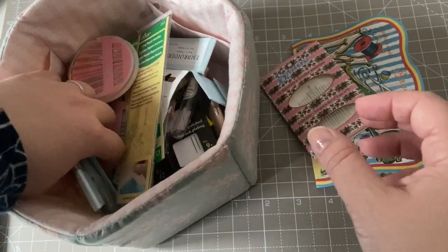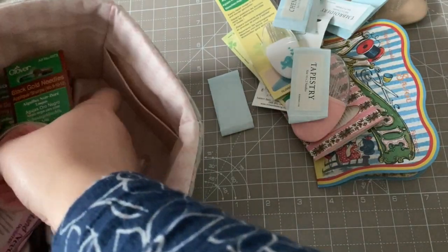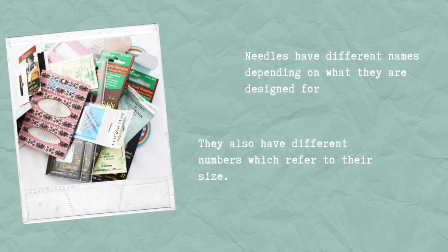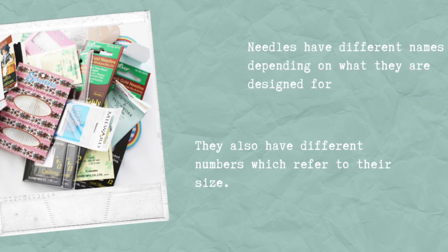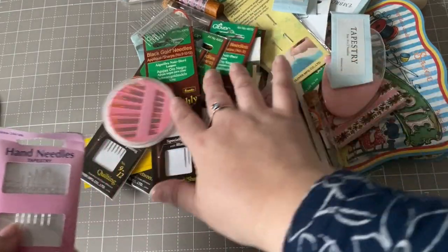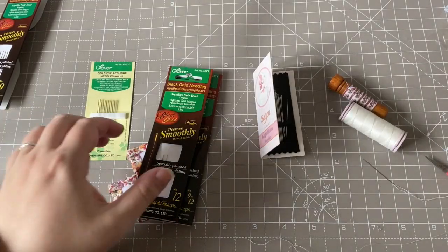Therefore it's important to choose a high quality needle. In terms of which brand should you choose, all that matters is that you choose a good quality brand, and the majority of needles that you will pick up in the shops or online will be of a really good quality. Different types of needles have different names and those names apply to what the needle is designed to do, what job it is for. Needles are also categorised by numbers. Let's start with names.